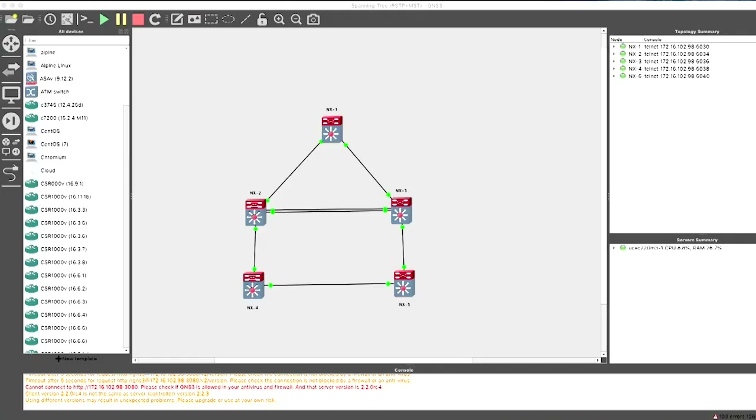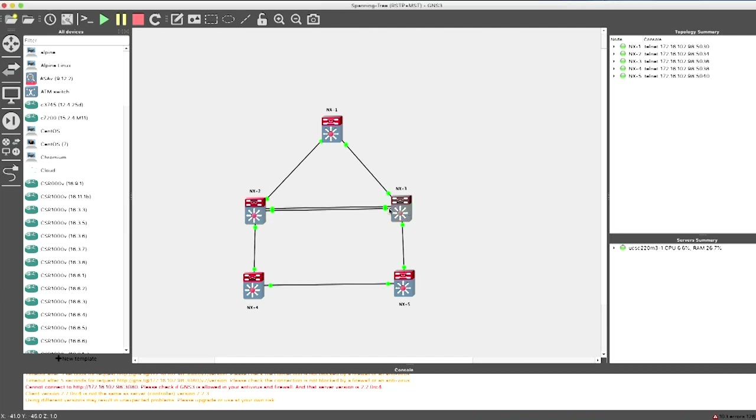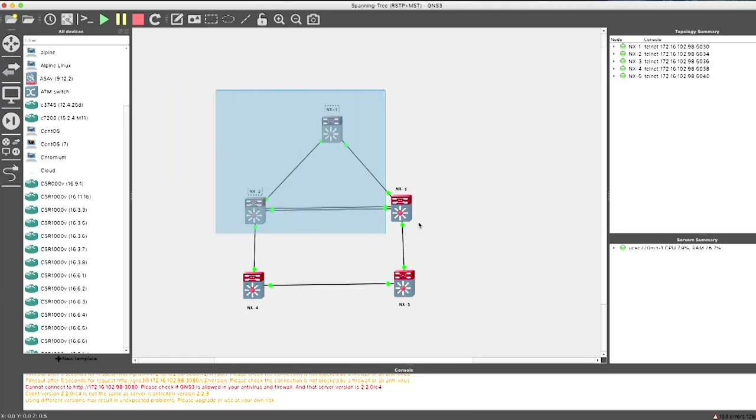In this sub-lesson, we are going to see how to implement spanning tree protocol on Cisco Nexus switches. For the demonstration purpose, we have a topology with five Nexus switches: NX1, NX2, NX3, NX4, and NX5. There are two links between NX2 and NX3. We'll initially begin with just three Nexus switches, and then we'll see the difference when we add two more switches.